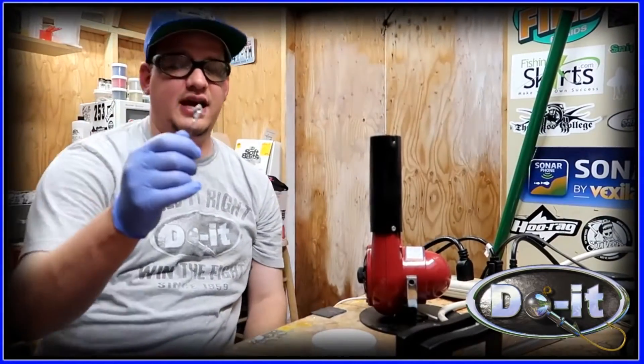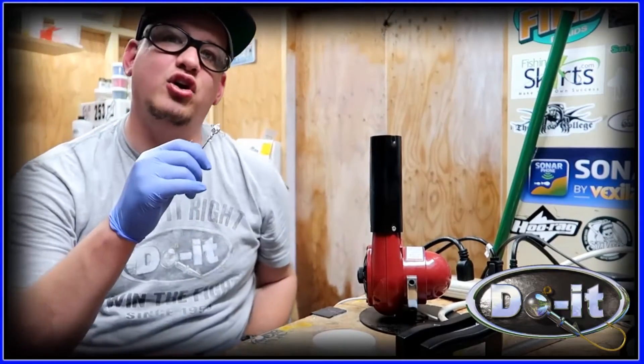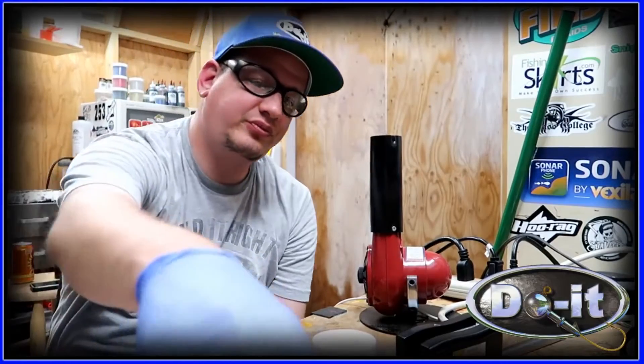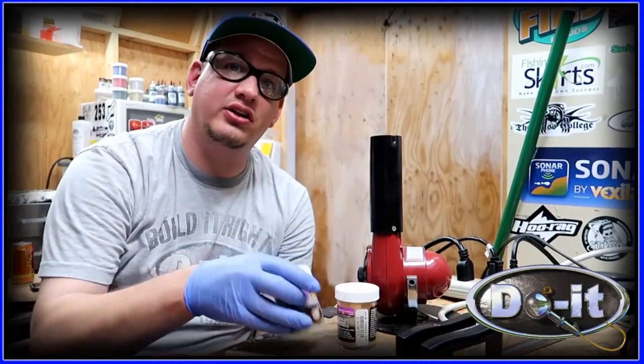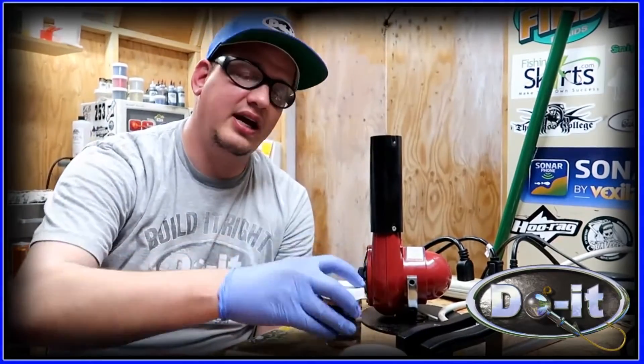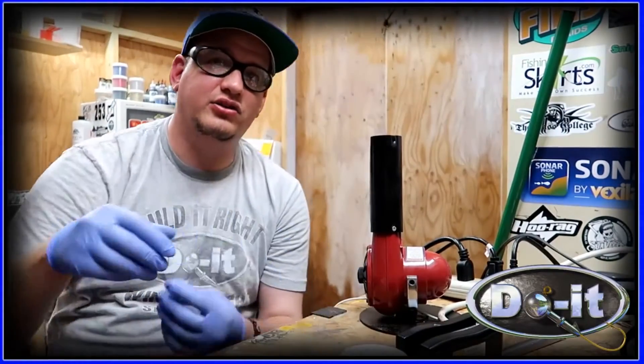Now we have them all poured — it's time to put some paint on there. I decided to go with a perch color underspin. The reason I decided to go with perch is a buddy, Jr., has been asking me for a perch color underspin and I owe him a favor, so I'm gonna surprise him and make him one.